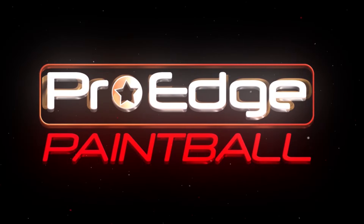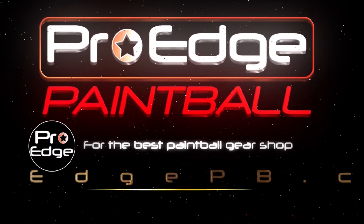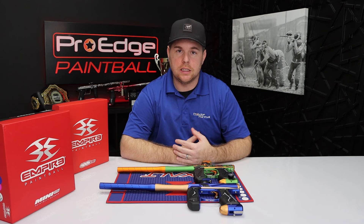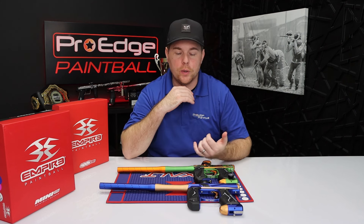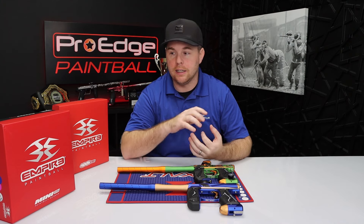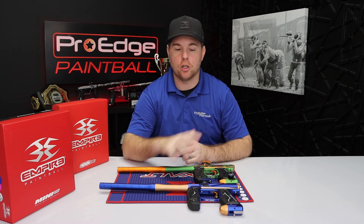Before we get too far, I just want to say thank you for watching today. As always, everything you see today is available on our website, proedgepb.com. I'm going to go real quick on some of the most basic stuff, and then at the end of the video I'm going to tell you which one I think is the best gun, which one's the best for your money and why.